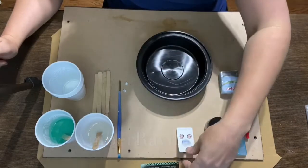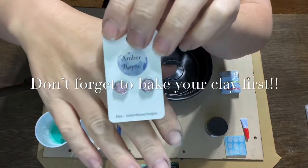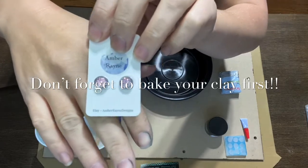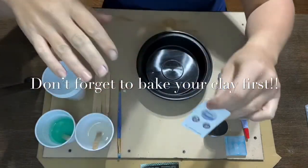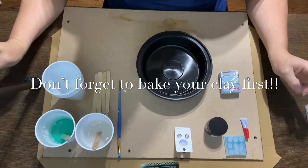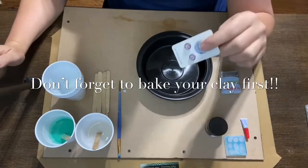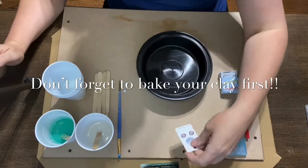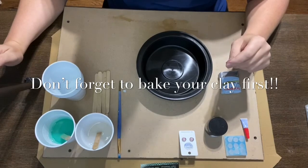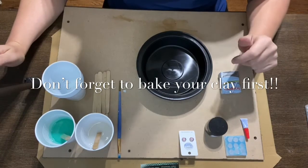I'm very grateful for what I do and I hope you guys enjoy my video. What I'm going to be showing you today is how to make a beautiful pair of druzy earrings. You've probably seen them out there before — they've got a beautiful sparkle to them. I'm going to show you how to make these druzies from start to finish, including how to create a mold and how the druzy stones are made after the mold is complete.